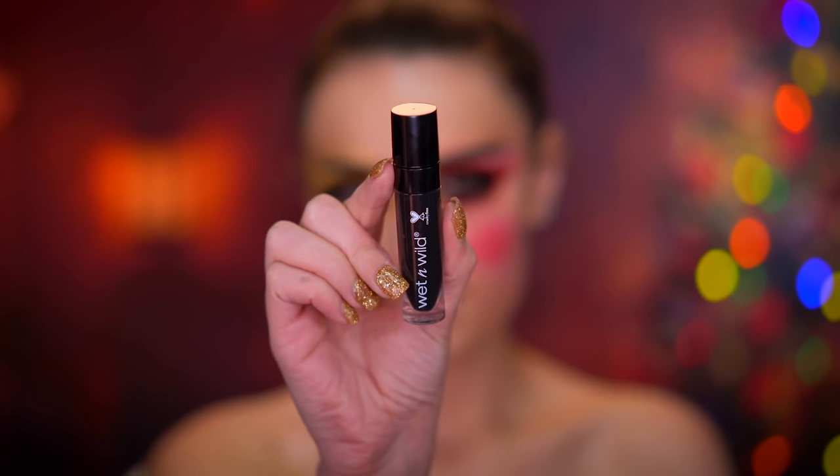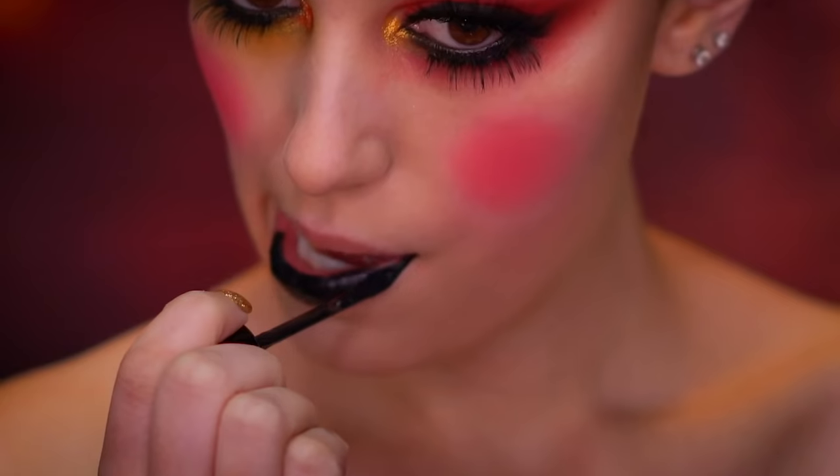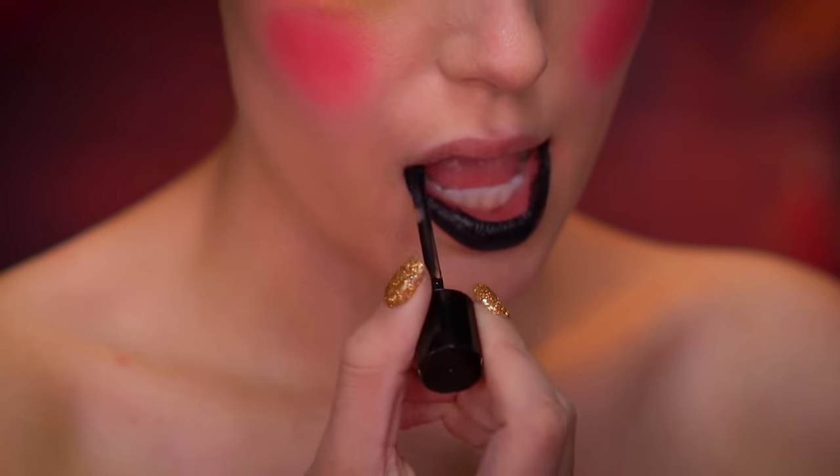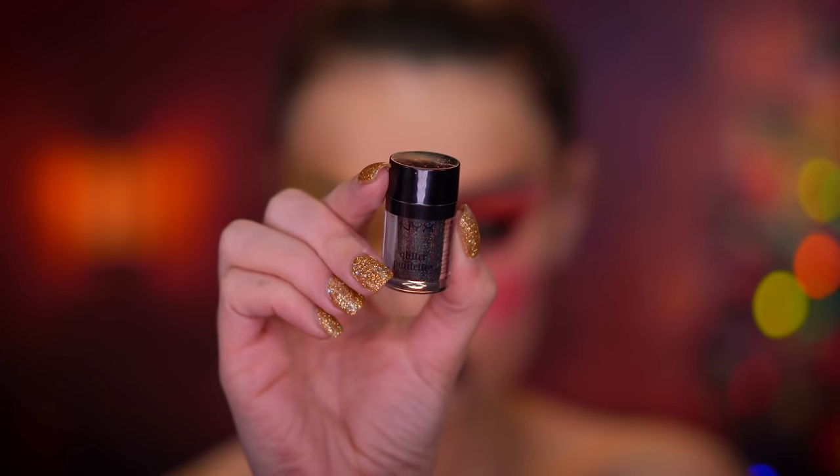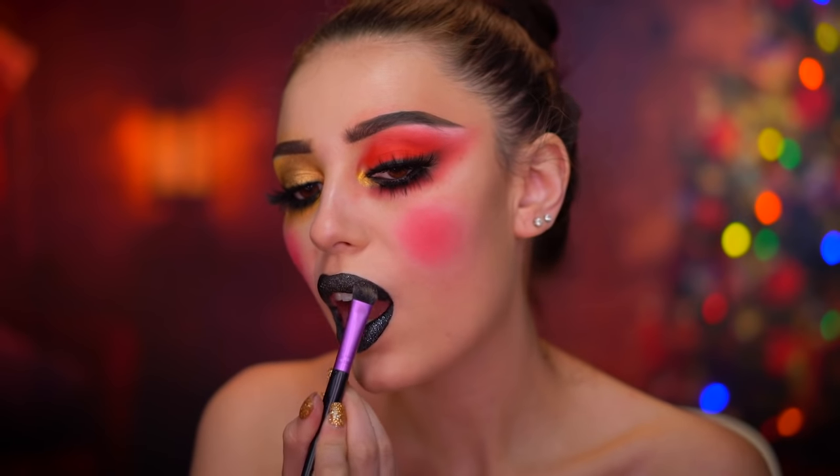I'm going to apply a black liquid lipstick to the lips for a more trendy nutcracker look, and I'm topping off the lips with some black glitter, just pressing that over the liquid lipstick without applying any adhesive.